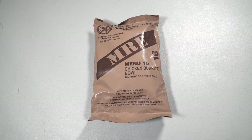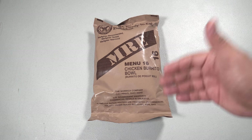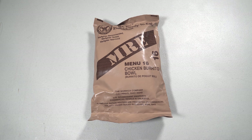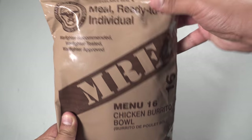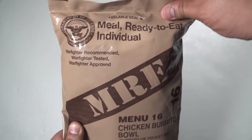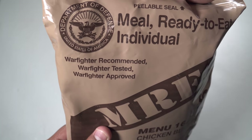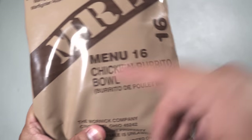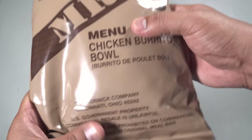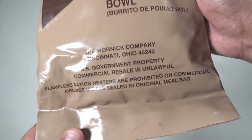Hey there guys, welcome back to another ration review. Today we have an American MRE — this is Menu 16, Chicken Burrito Bowl, and I believe this one's from 2018. Let's have a close look at it and then we'll try it out. This one was produced by the Warnet Company in Cincinnati, Ohio. Never had it, so this will be very interesting.